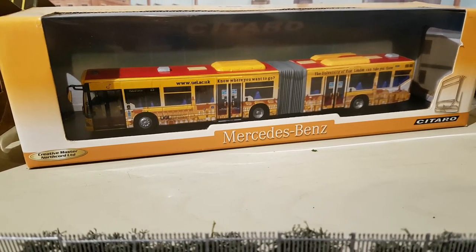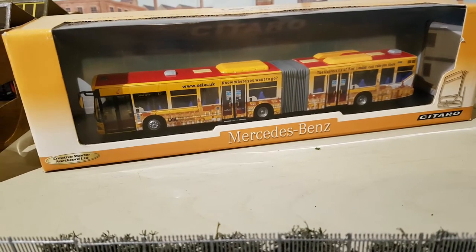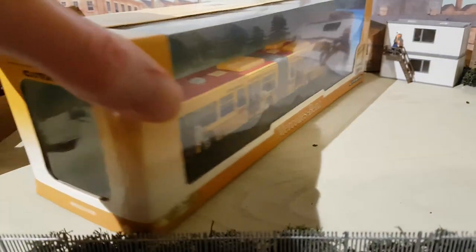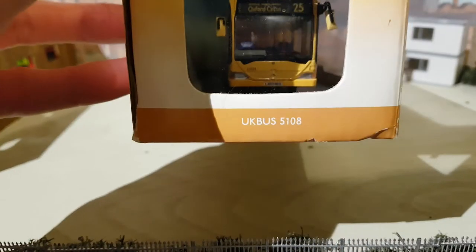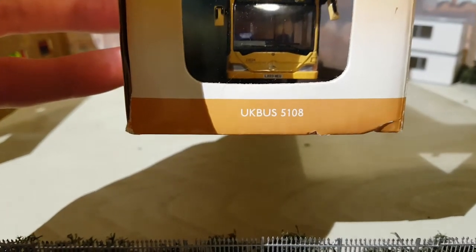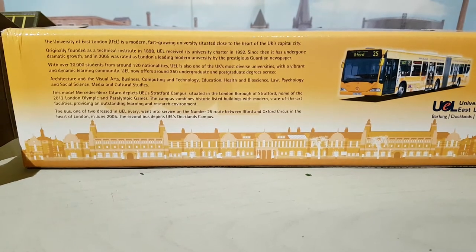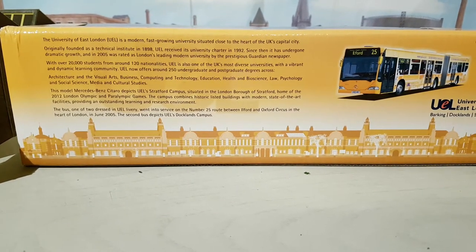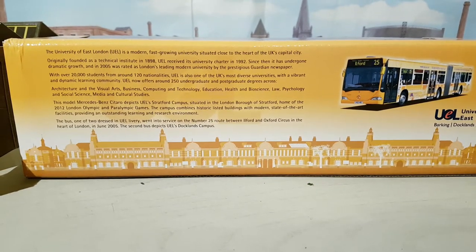Welcome back — another review, this time on a Creative Master Northcord model, and it's a bendy bus as you can see. It's a very large box. It just kind of fits in here, and the UK number there is UK bus 5108. There is some information on the back if you want to pause. I'll pause the video now and get the bus out of the box for us to have a look at in more detail.